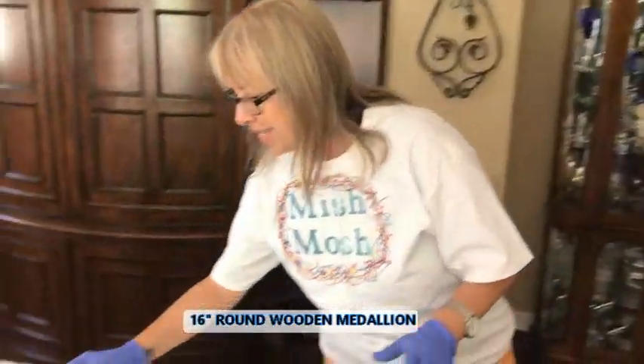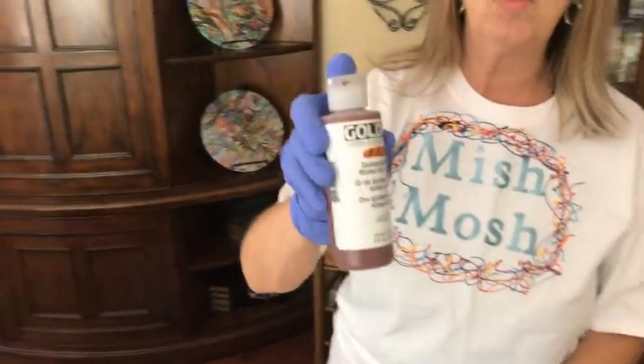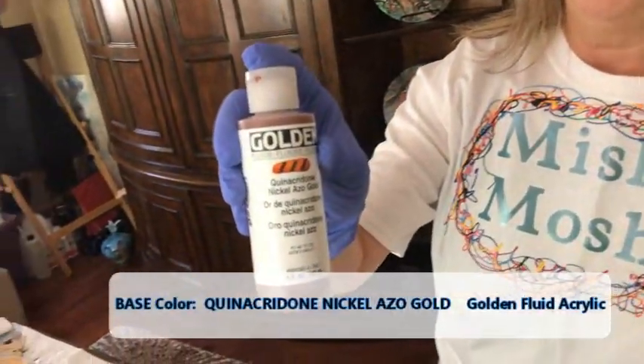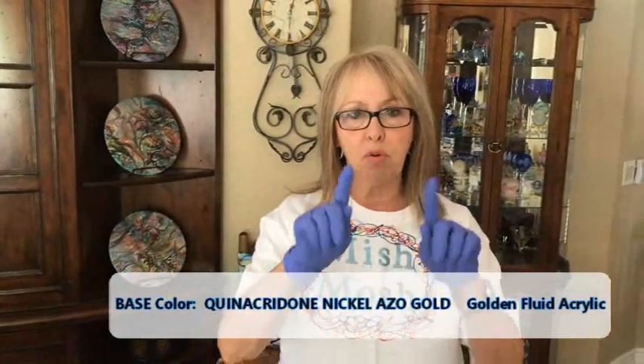I'm doing the 16-inch round wooden medallion today. My base color is Quinacridone Nickel Azo Gold today. All I do is mix this into my regular house paint from Walmart — it's Color Place ready-to-use white, satin finish. Nothing in it: no silicone, no glue, no water, nothing — nothing except my acrylic fluid.